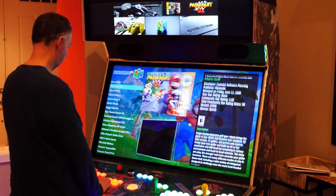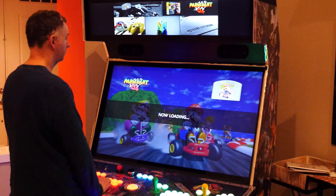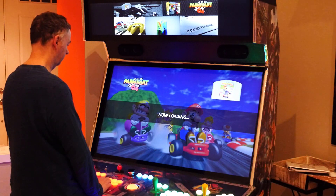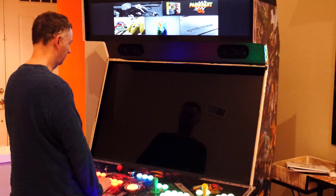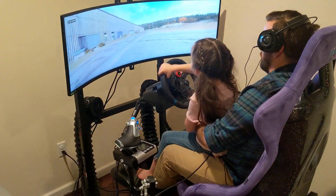And with those components, you can recreate all of the great fun memories of being in the arcade or just at home playing your old games on your favorite system or even computer. But if arcades and computer games aren't your thing, well, perhaps you might be into motion simulation.